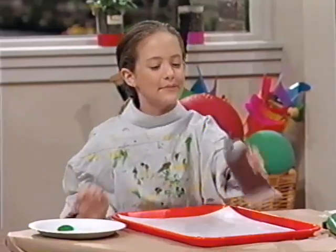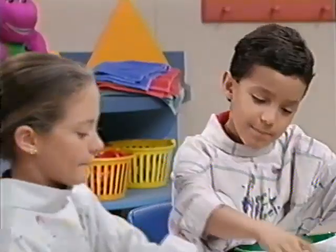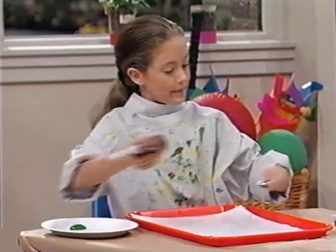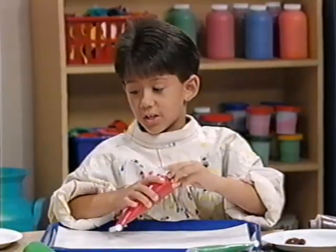Green is just the color I need for my picture. What are you going to paint? Well, I'm starting with some green grass. What are you going to paint, Jeff? Well, I don't really know yet.